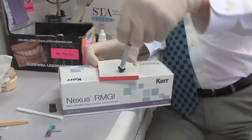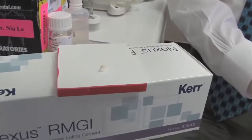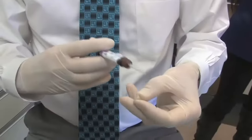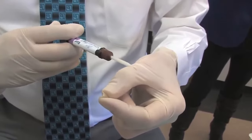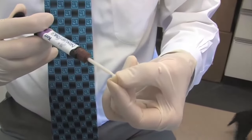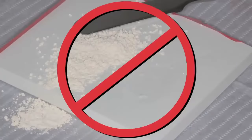That's going to help the resin in our Nexus RMGI bond to the crown. We're going to bleed a little bit out of the tip — it's an auto-mix system — and as a result, it doesn't get much easier to mix cement. I just put one little dot from the end of it on my glove, and then we're going to fill the crown.